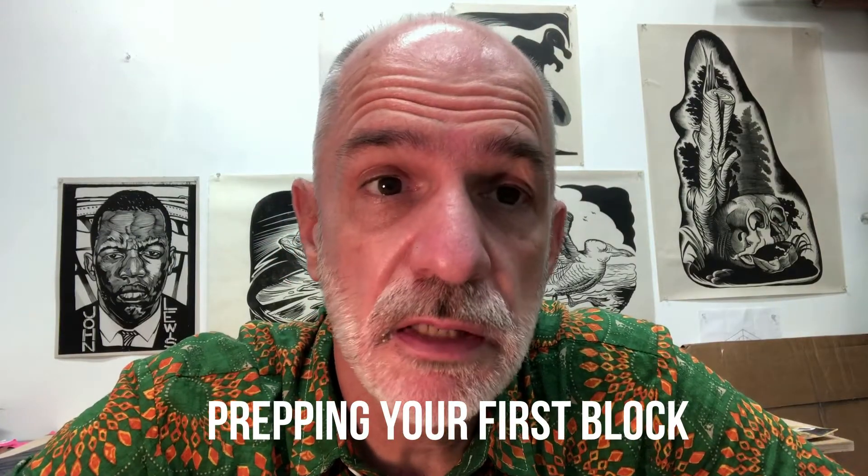Okay, so welcome to class. Before we begin today, there's a couple of things I'd like you to do to prep your first trial piece. I want you to take one of the pieces of linoleum that came in the packet I asked you to order, or one of your blocks, or one of your scrap pieces, and prepare it thusly.